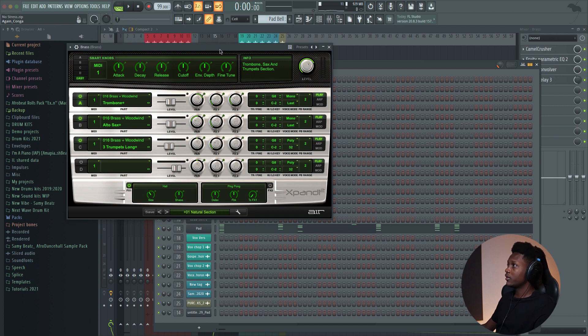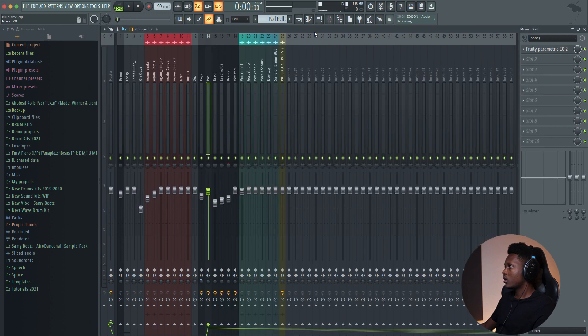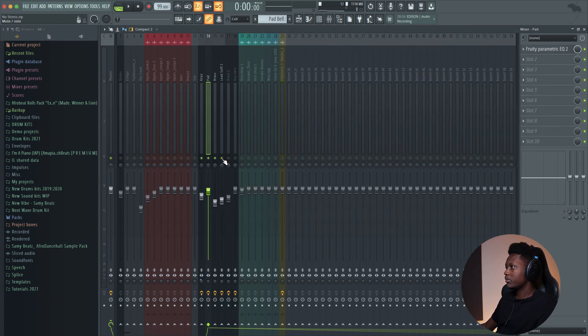Sometimes they give a discount for like $4, $9, so you can check it out guys. It's a pretty good plugin. Let's solo only the melodies.